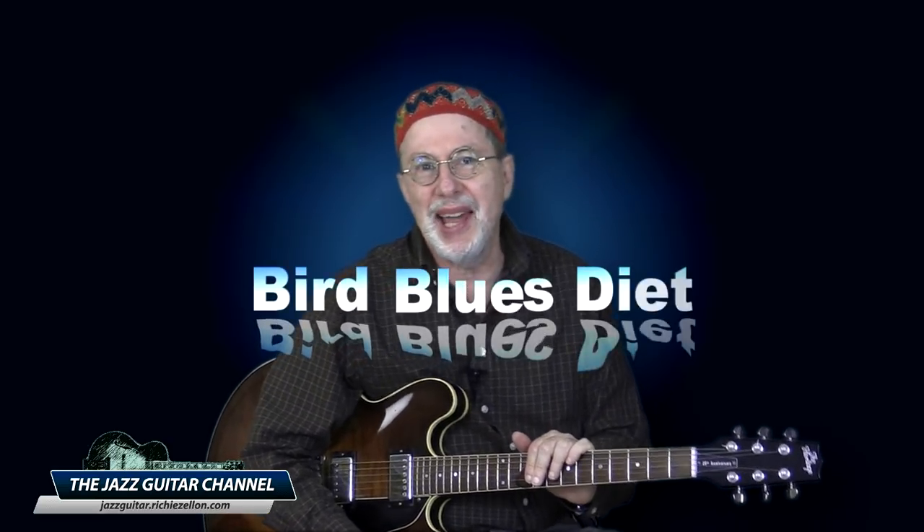Hi, I'm Richie Zellund, and if you are a jazz improvisation student, in this video I'm going to share with you a valuable learning strategy that can shorten the steep learning curve and spare you from lots of unnecessary confusion. I call it the bird blues diet.